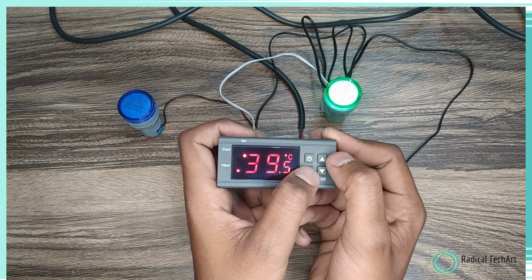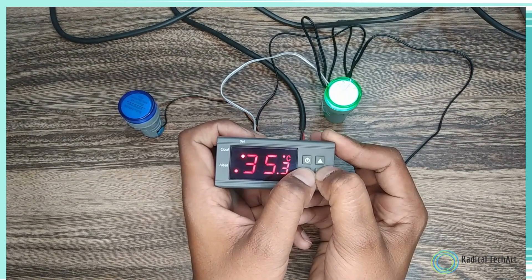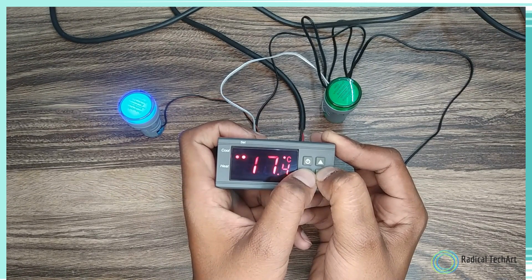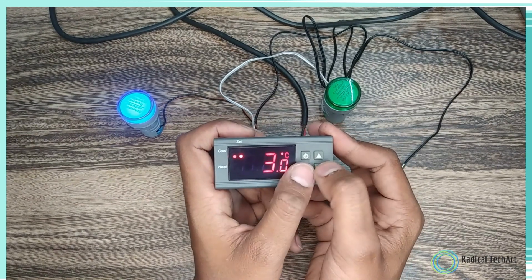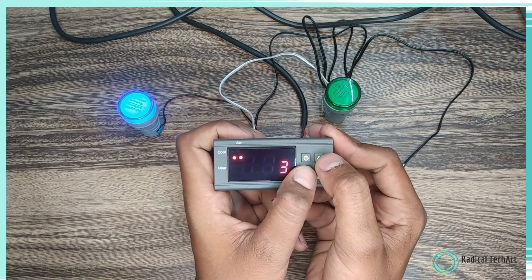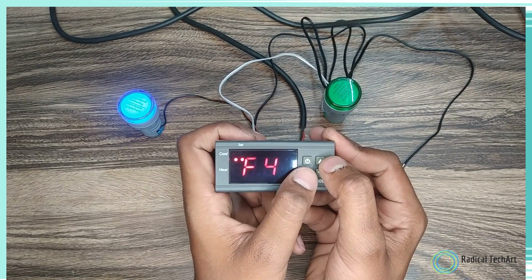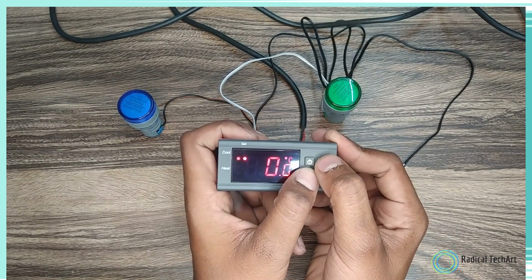Once the desired temperature is achieved, the STC 1000 stops supplying power to the heating equipment. It continuously monitors the temperature and activates heating as needed to maintain the desired range. In cooling mode, the STC 1000 acts as a controller for cooling devices, helping you maintain a temperature below the ambient temperature by activating cooling equipment when necessary. By utilizing both heating and cooling modes, the STC 1000 temperature controller ensures precise temperature control, creating an optimal environment for your specific requirements — whether you need to heat or cool, this versatile controller has you covered.